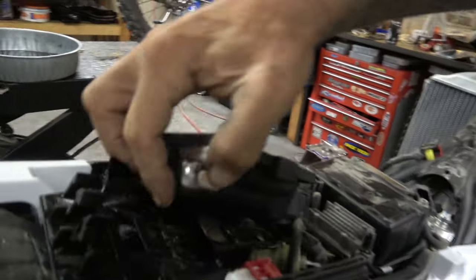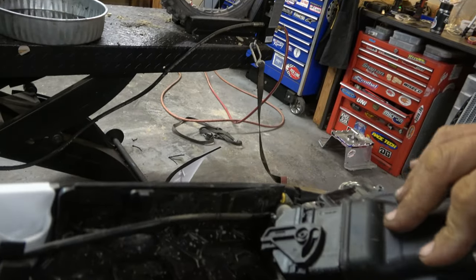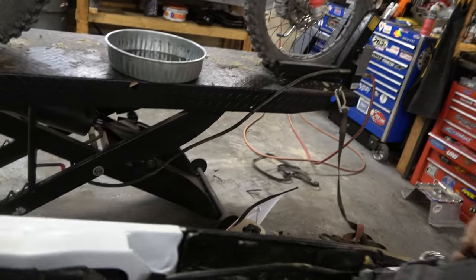Here's the ECU. Pull this — it comes out of the way pretty quick, which is nice. I don't know what that wire is for — oh, what is that wire for?